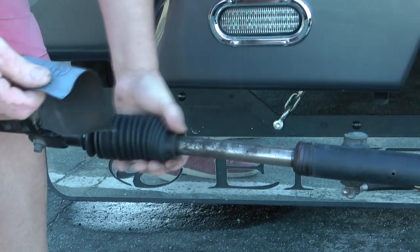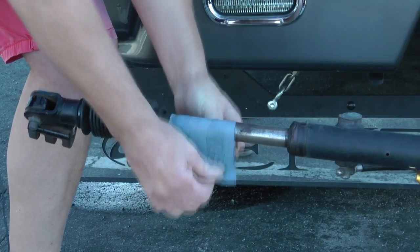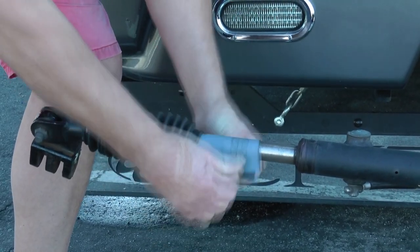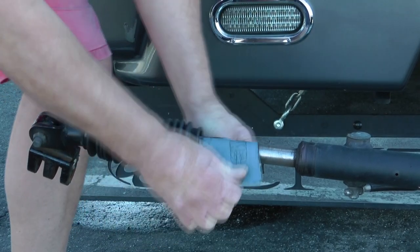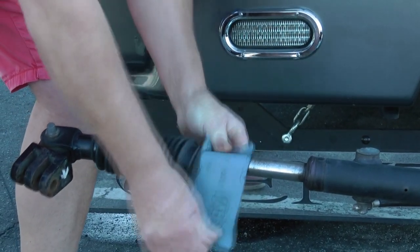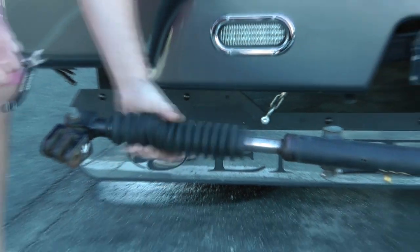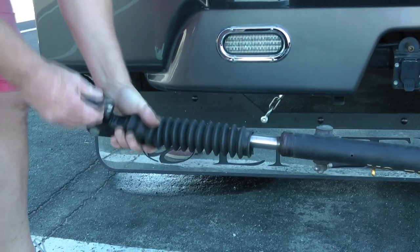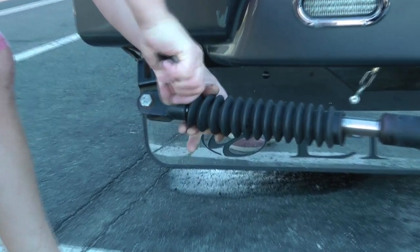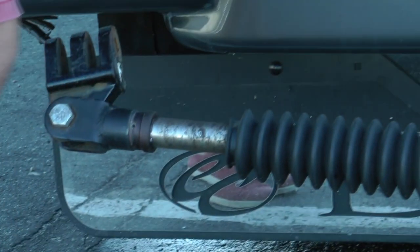It would be easier if someone was holding this, but Julie is holding the camera - I know she's talented but she's not that talented. To expose the shaft, all you do is cut away the cable tie on the end - there's one on each end.